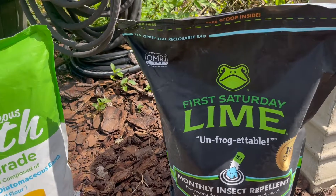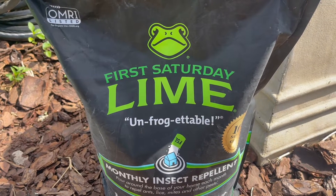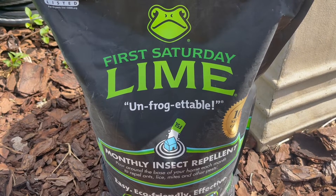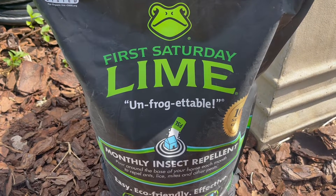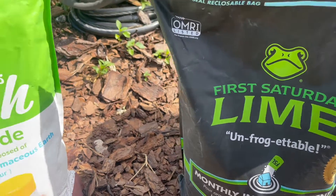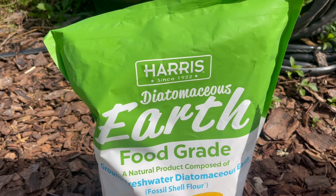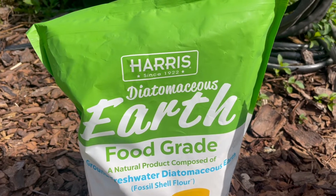Another very important difference is that First Saturday Lime is not soluble. It can get wet and will continue to do its thing — that's kind of what the name stands for. You only have to apply it once a month on the first Saturday of each month because it can be rained on and it's still going to do its thing. Diatomaceous Earth, coming from somebody who's used it, you do not want to disturb it once you put it down, and you do not want to get it wet. It really needs to stay dry to be effective — that is definitely a big difference between the two.